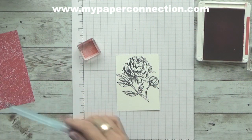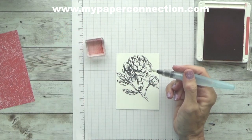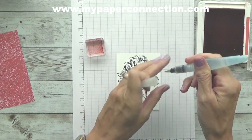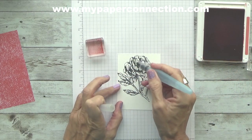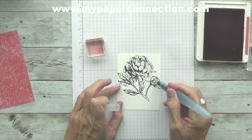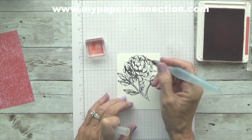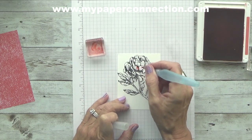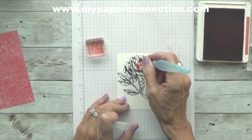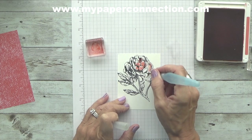I placed a little bit of the Terracotta Tile onto a block, and I'm going to go ahead and get my water going. I'm going to just kind of wet my flower just a little bit — I don't want it to be sopping wet. Then I'm going to come in with my ink and just kind of go around the areas that I want to be a little darker, like around the cluster and the base and the center.